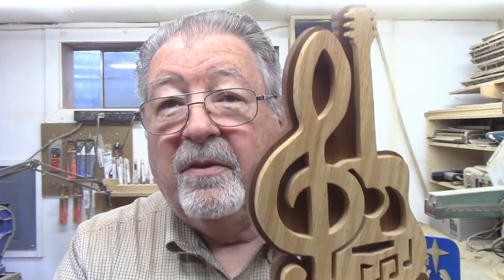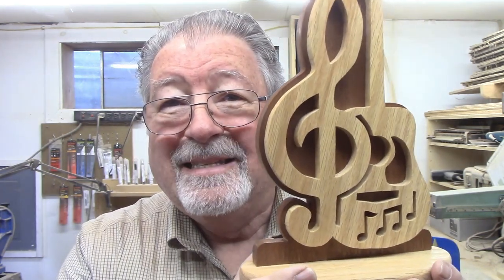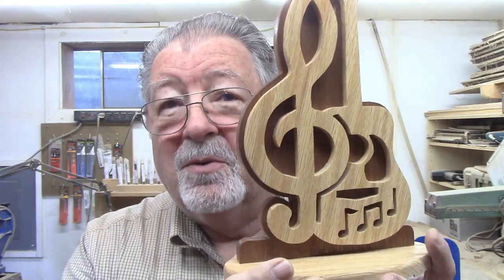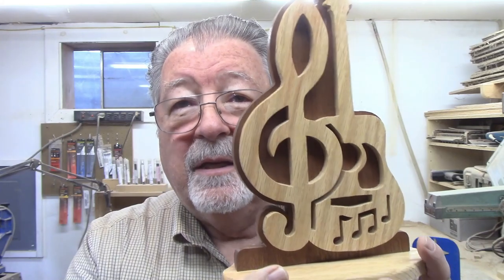Today's project is going to be this little guitar music stand. It's for those of you that love music and guitar in particular, as well as woodworking. I'll show you how to make it step by step.